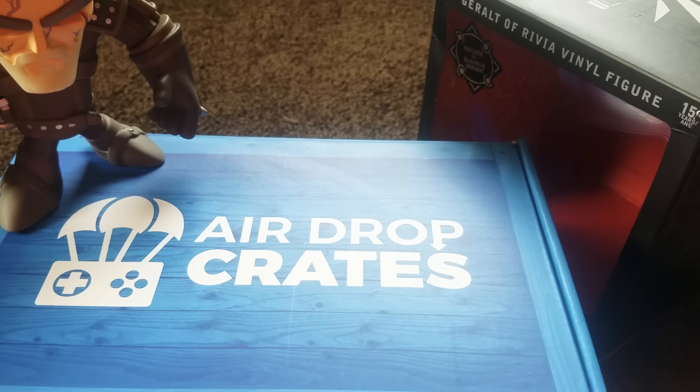It is your girl QueenFPS here back again with another video, and today we're going to be doing something we have never done before. We're doing an unboxing video.